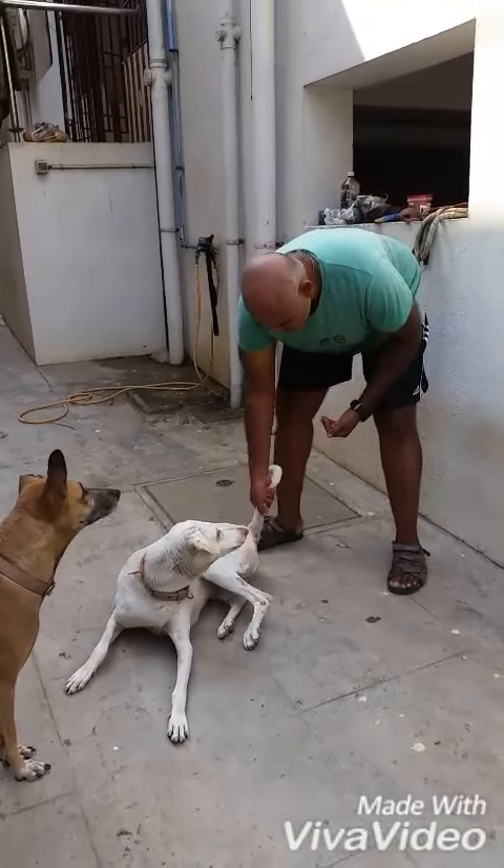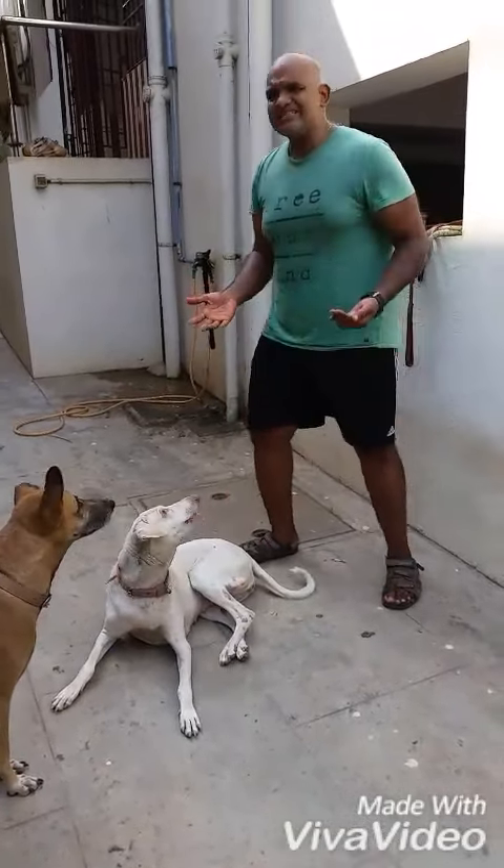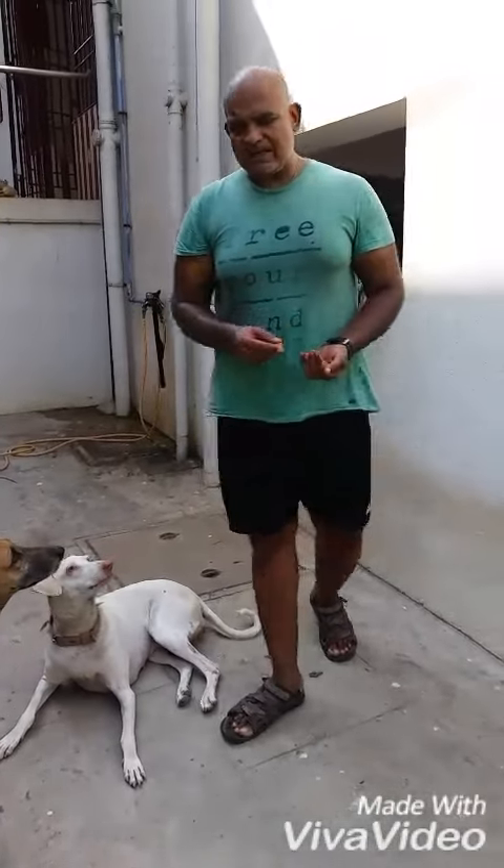I hope that this was helpful. That's how you desensitize the dog to something that the dog doesn't like.